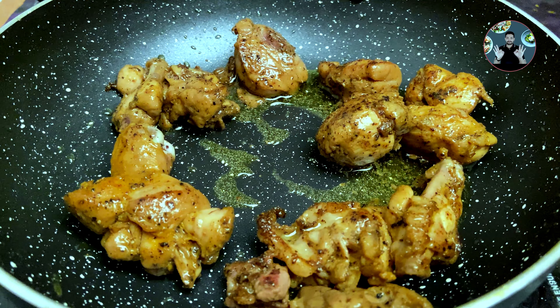Sauté for 7 minutes on medium flame until the onion changes to a light golden color.